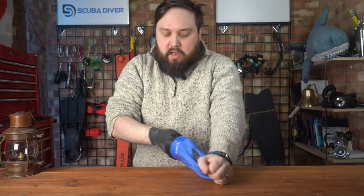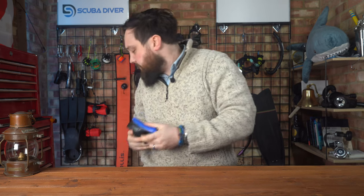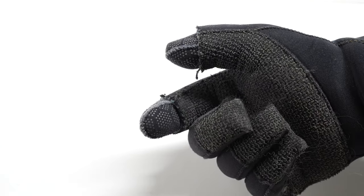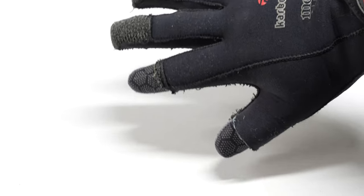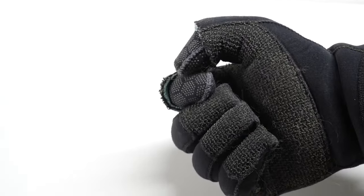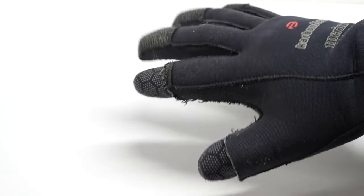Otherwise, for at least a season I dived with a pair of old five-mil gloves and cut the fingertips off, then wore three-mil gloves underneath. My fingertips had three-mil but the rest of my hand was five-mil, so I still had thermal protection but with better dexterity on the very fingertips. That could be a good option — find a cheap pair of five-mil gloves, cut the very fingertips off, and wear three-mil gloves underneath for the fiddly things.